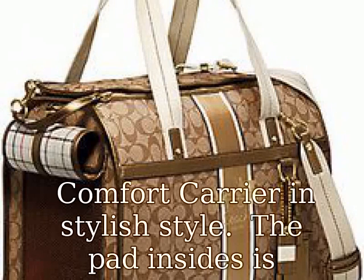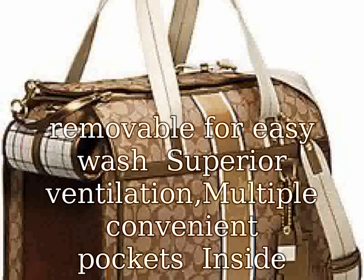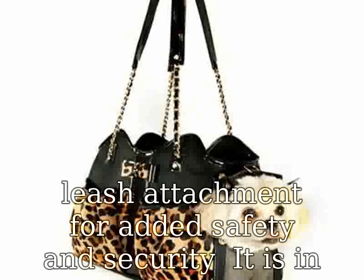Comfort Carrier in stylish style. The pad inside is removable for easy wash, superior ventilation, multiple convenient pockets, and inside leash attachment for added safety and security.